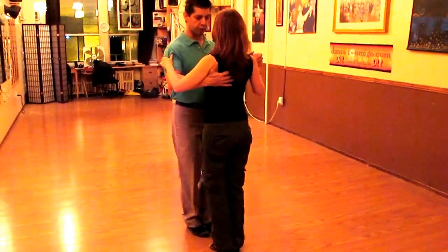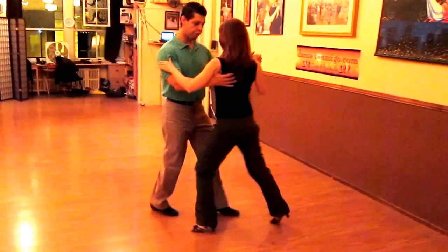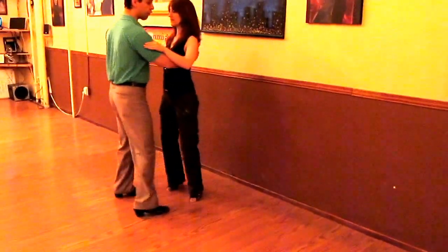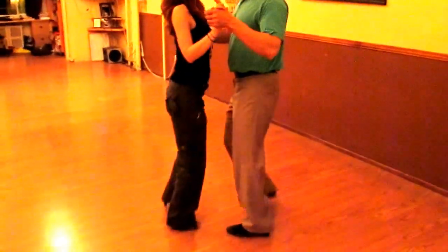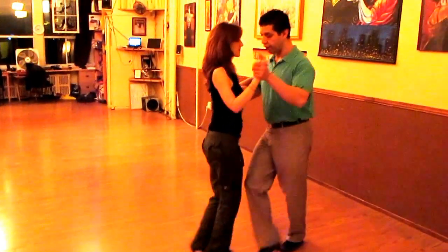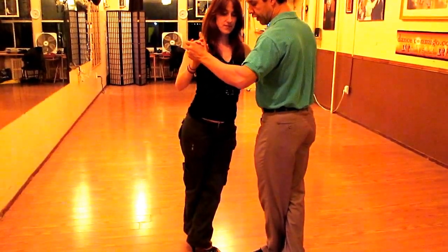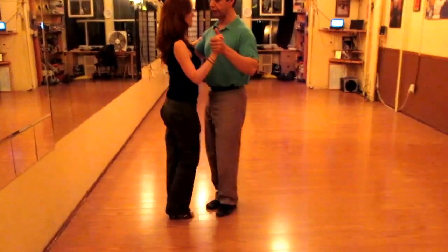One more time. So for the follower, once she's on her five, she's going to just let her body roll and then you can get out — six, seven, eight.